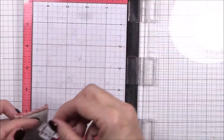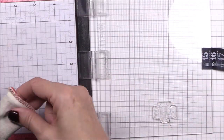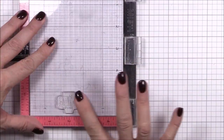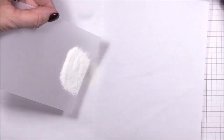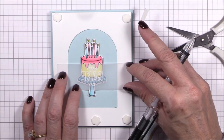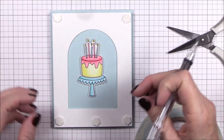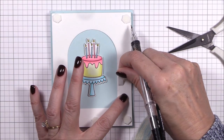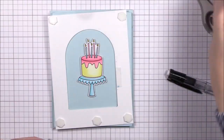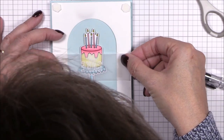Next I've placed a piece of vellum into my mini MISTI and I'm positioning the sentiment towards the bottom of the panel. Once it's in place I'll ink it up with some sweet tooth pigment ink and heat emboss it with some white embossing powder. I trim the sentiment strip so that the upper and lower margins are the same. I want to adhere the vellum strip to the back of the white panel with the sentiment centered on the cake, so I've flipped the aperture panel to the back, positioned the vellum strip where I want it, and marked those positions with a pencil. Then I'll adhere some quarter inch double-sided tape to the aperture panel, remove the liner paper, and adhere the sentiment strip in place.